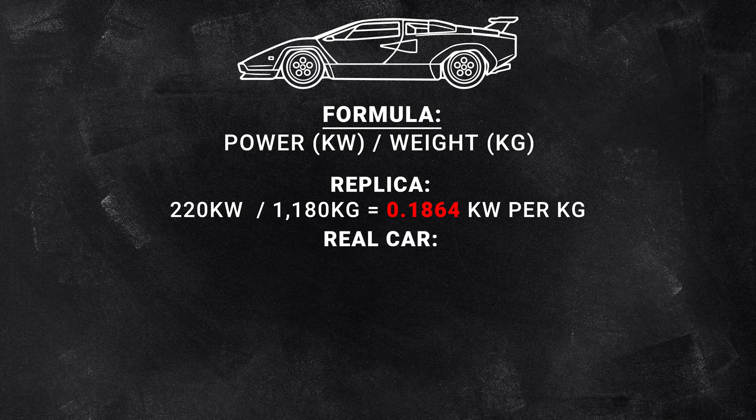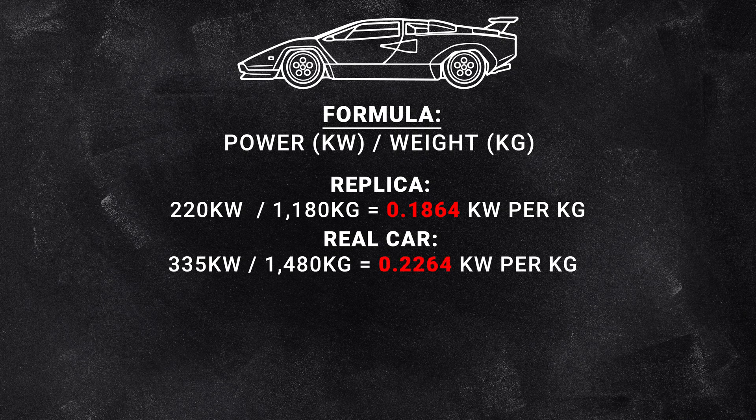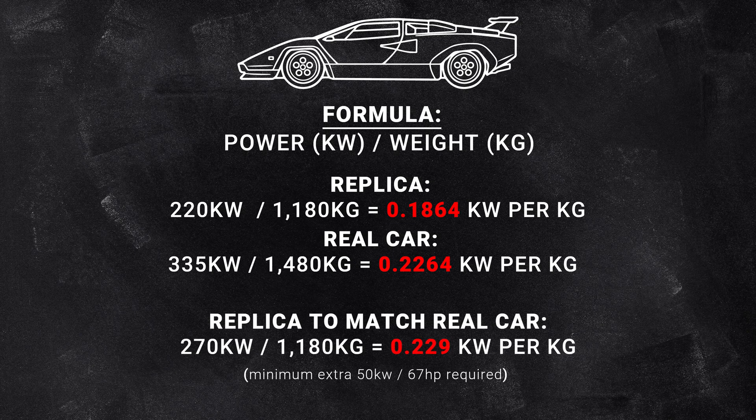Looking at the genuine Countach 5000 QV, the European carbureted versions were rated at 335 kilowatts. It weighs substantially more — 1,480 kilograms, which is 300 kilograms more. That gives a power-to-weight ratio of 0.22 kilowatts per kilogram. So in order to get this replica up to a similar power-to-weight ratio, we need to get our engine up from 220 kilowatts to around 270 kilowatts — meaning we need at least an extra 50 kilowatts, while keeping the engine naturally aspirated.